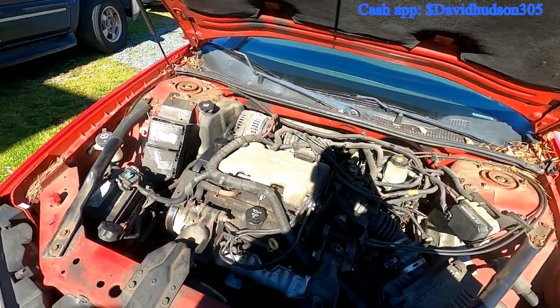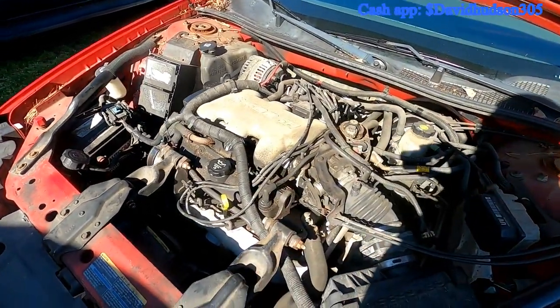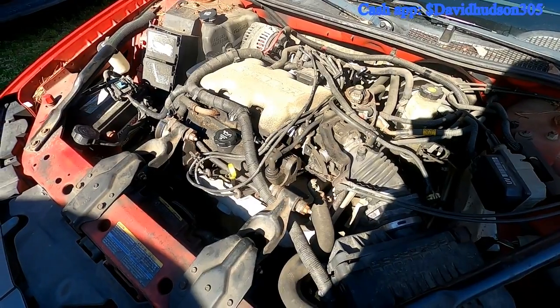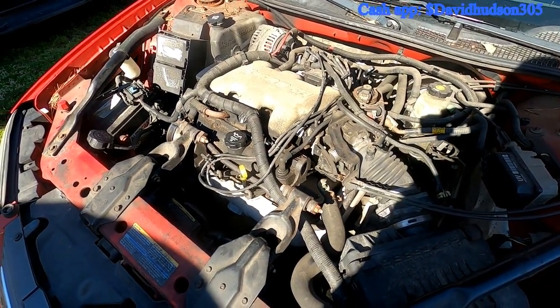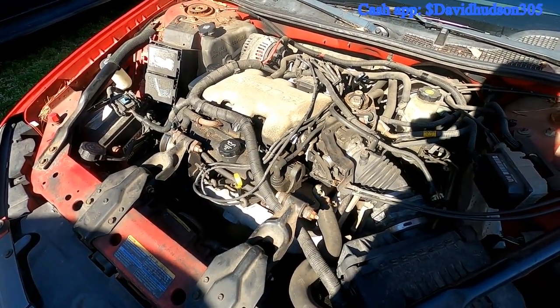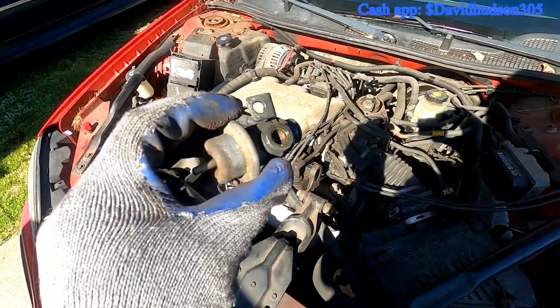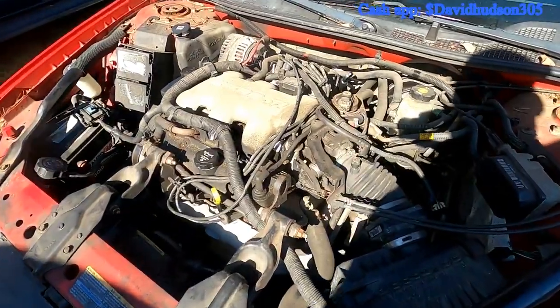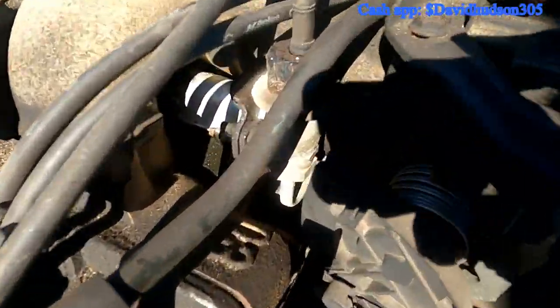Hello YouTube, this is David Mechanic and I'm back with another job. Today I'm doing a fuel pressure regulator on a 2004 Chevy Impala 3.4. This is what the part should look like — this is off of a different car. I'm going to show you how to get this one off; this is what you're changing right here.